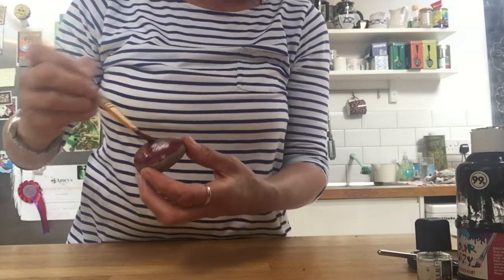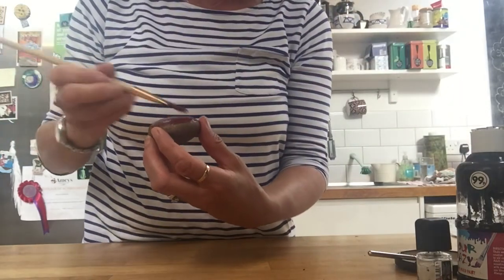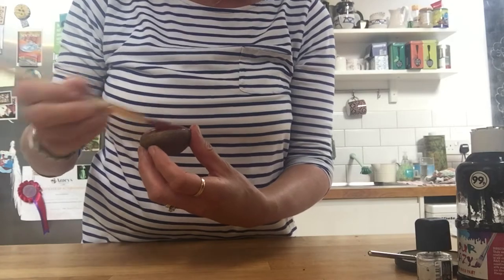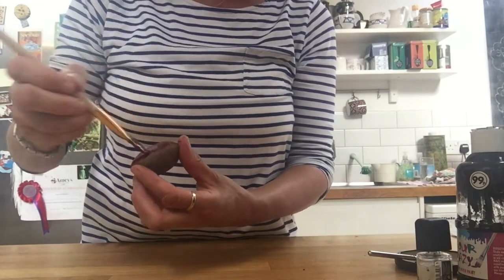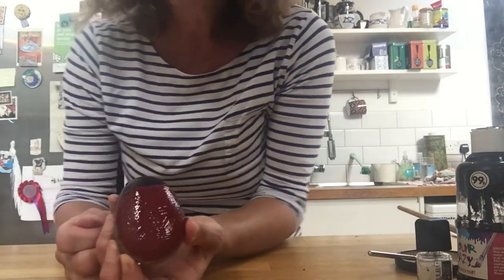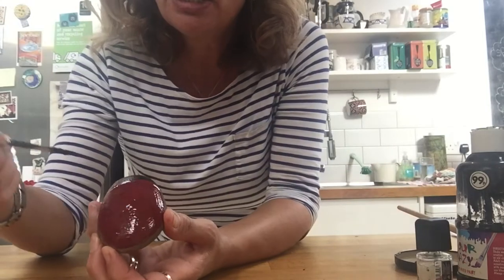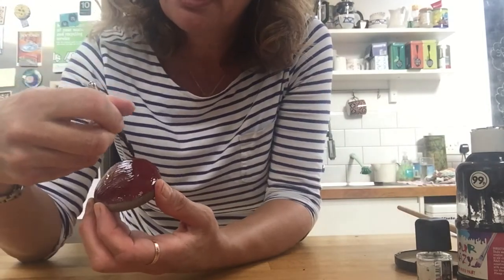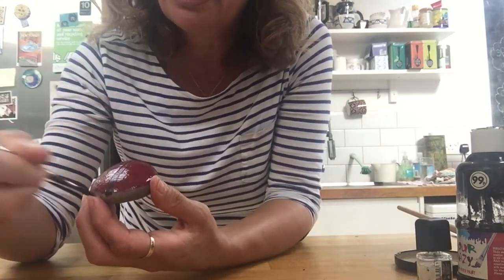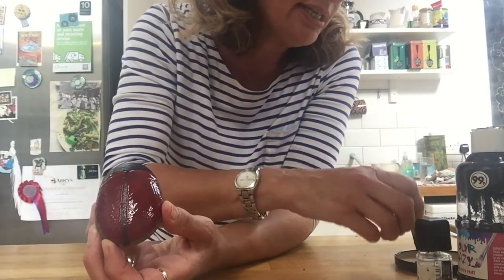Now I'm nearly done — got red all over, I'm going to use a bit more I think. Now, I don't know if you've ever watched a ladybird start to fly, but when they do their shell opens up into wings. So we have to draw a line down the middle where their shell breaks up into two pieces, where their wings are hiding underneath.